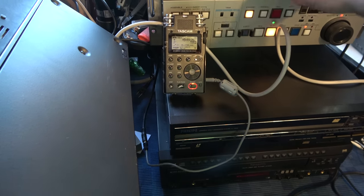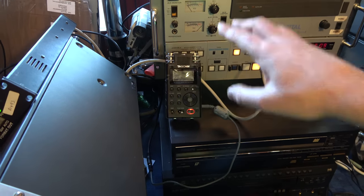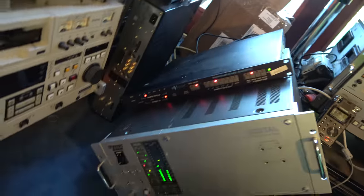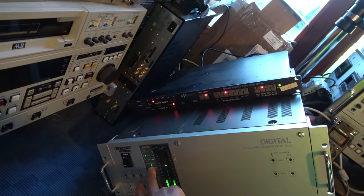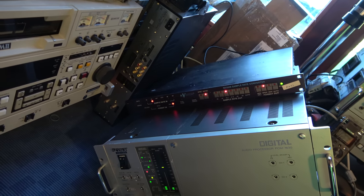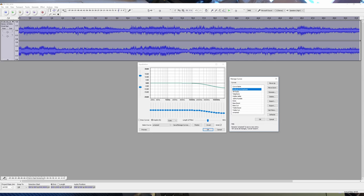You do have to be careful that when pre-emphasis is enabled - which I think is the default - you have to do de-emphasis in the digital domain using the Redbook curve, which is straightforward with audio editing software such as Audacity.